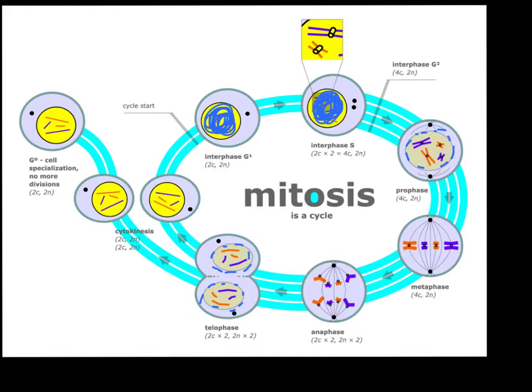Another thing that's changing is the spindles. You can see that during prophase the spindles started to form, and here the spindles have retracted back inside of the centriole. Another thing that's happening is the centriole has moved back towards the nucleus, whereas in prophase it was moving to either pole of the cell, so you now have one at the top and one near the bottom.